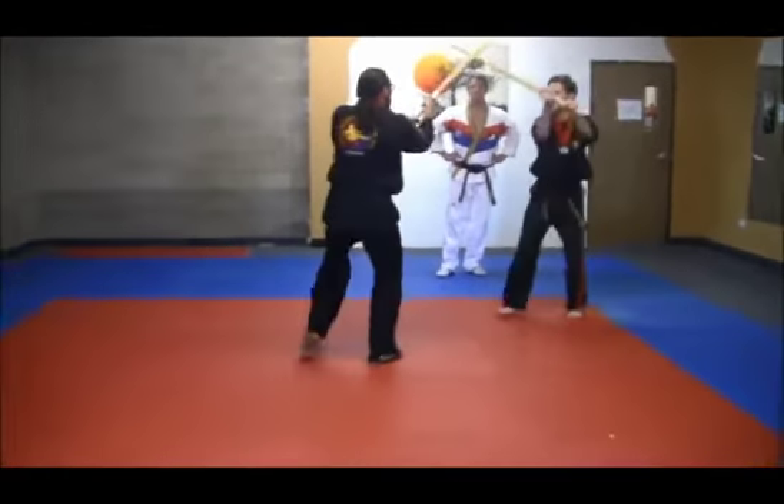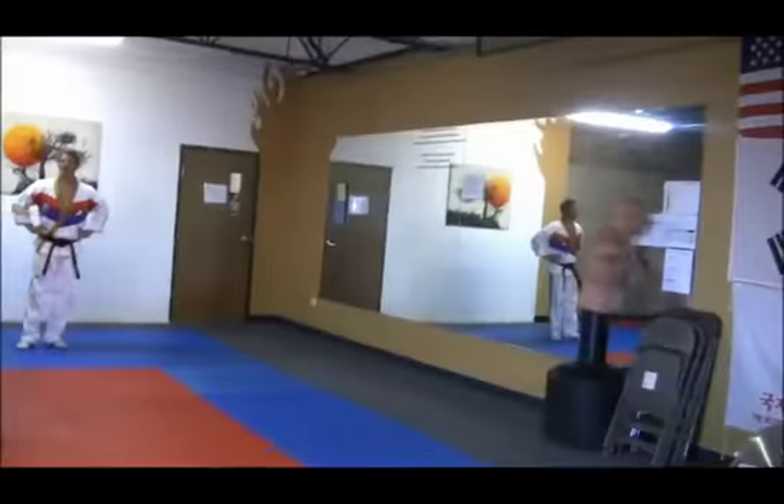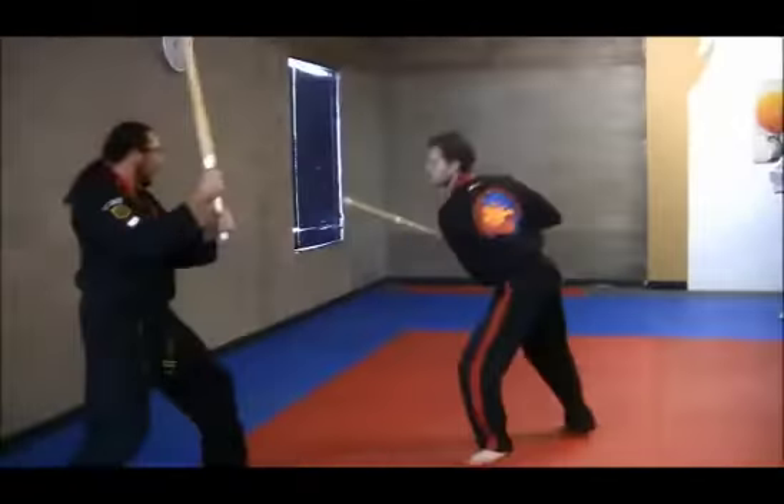Let's take sequence number two a little faster. Begin. One, two, three, four, five, six. And back: one, two, three, four, five, six. Excellent.